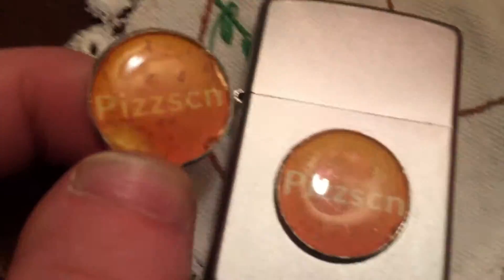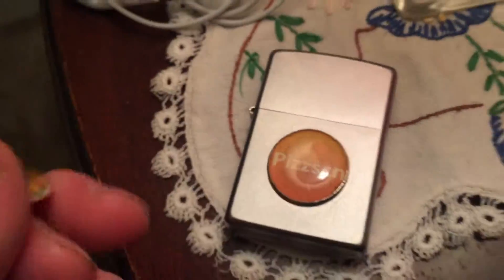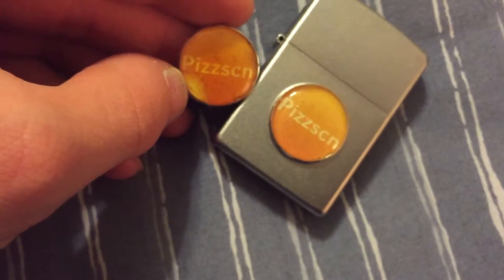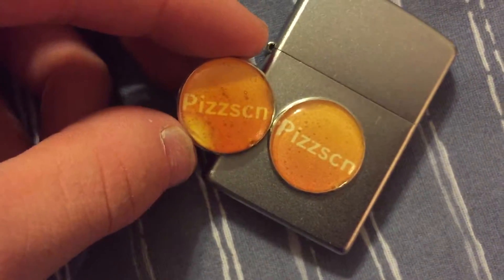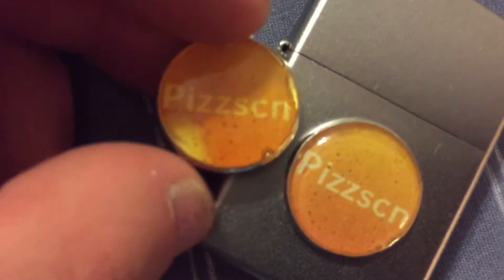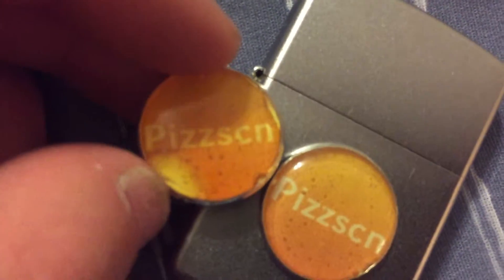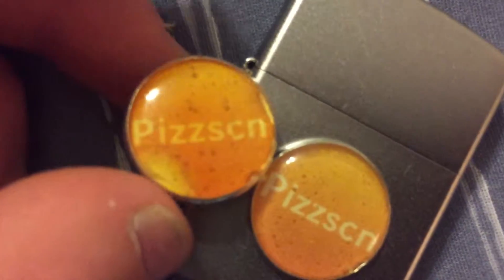There it is up against the actual Zippo. So it really hasn't faded, but what you will notice — there's a little glare going on — but what you will notice is that we did get a little spot right here. I think that's because we did get a little bit of rain yesterday, and when it rained on it, there must have been like a little gap that went straight down into where the paper was, and some of the water might have gotten there and messed that up a little bit. So that's really the only damage we have.